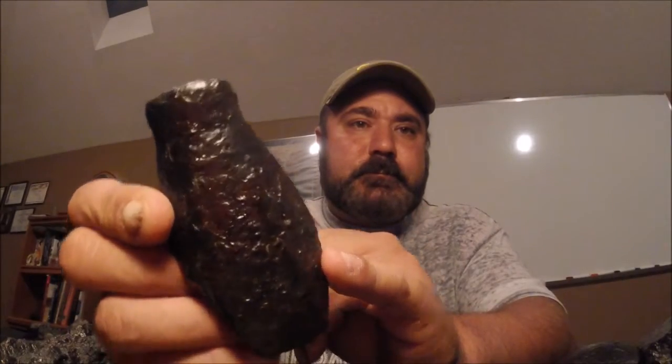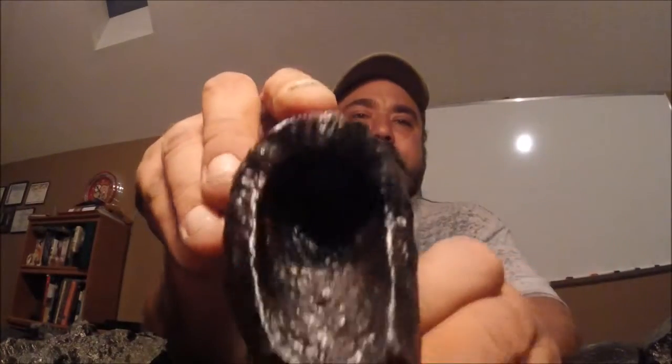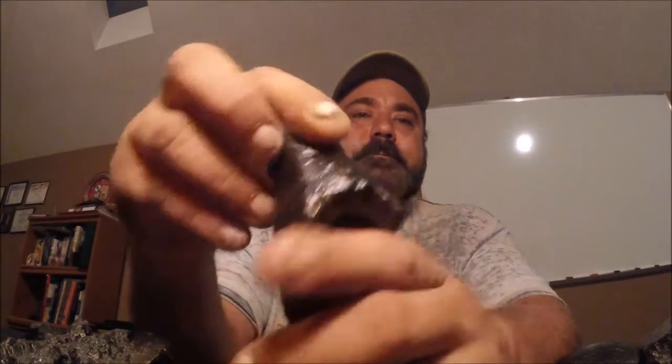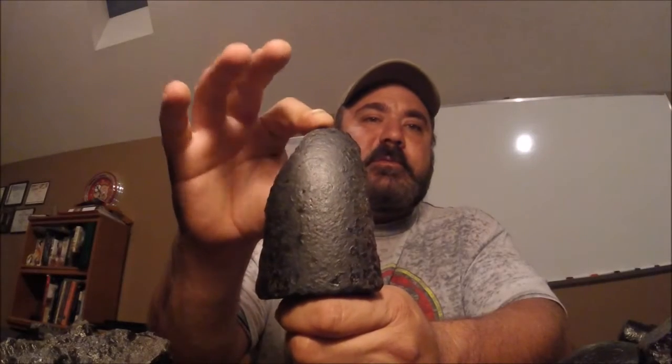Now you can see the lines and the base — I just think it turned out to be a nice little piece too. Here's a piece of a Parrot shell — a small Parrot.